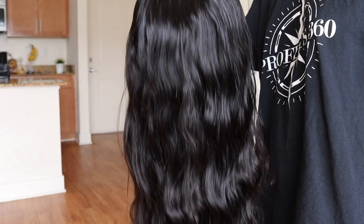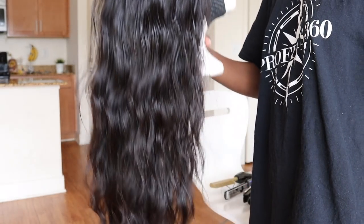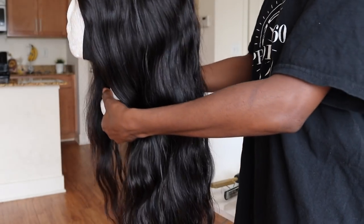Now I'm showing you guys what the hair looks like in its natural state. Before this whole thing, I had washed it and set it on the balcony to air dry. So this is what the body wave curls look like on their own.